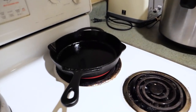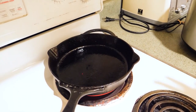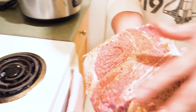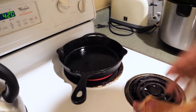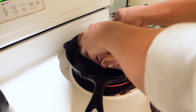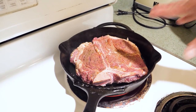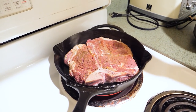We have this skillet here, or we can just call it a pan. Make sure it's piping hot. What we're doing is we're going to be searing the outer layer of the meat. The purpose is to seal the juices in the meat. Now that it's piping hot, you see the smoke and everything — don't touch it. We'll leave it there for just one minute and then flip it over and sear the other side.